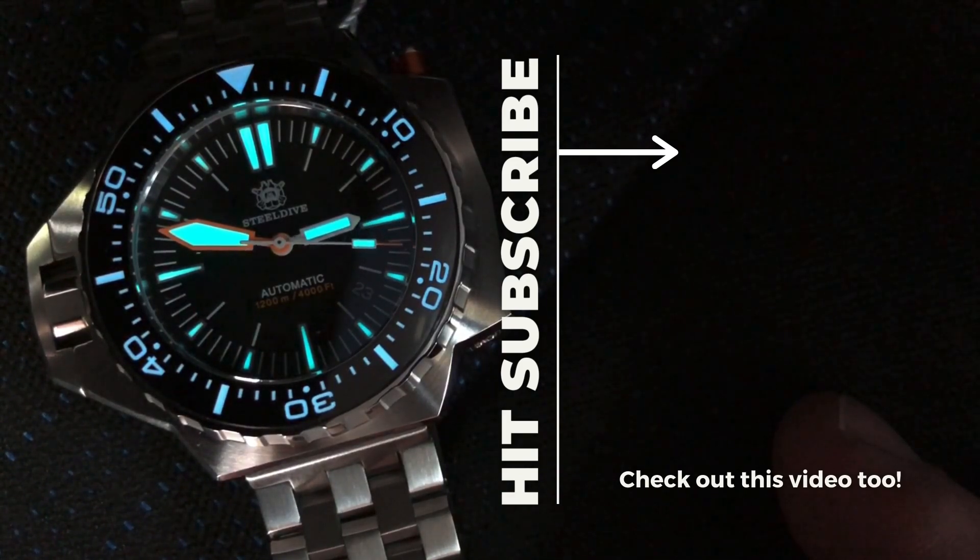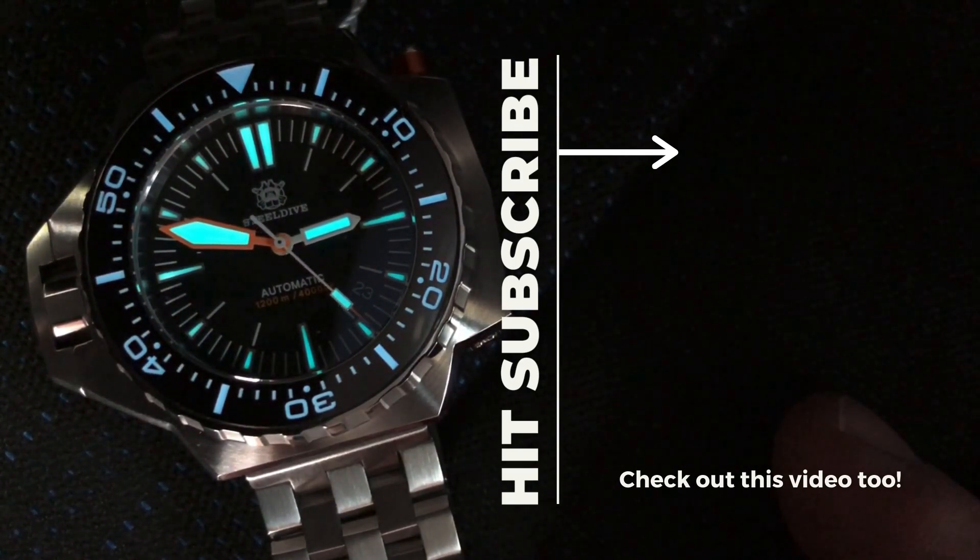If you made it this far in the video, take a look at the lower left-hand corner — if you haven't hit that like button yet, please do so now. Hey, thanks for watching. I'm Witt with so many watches, so little time and money.